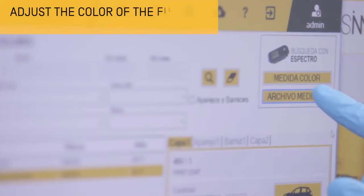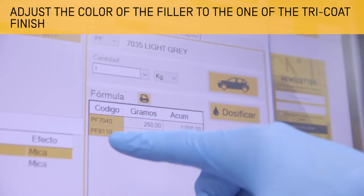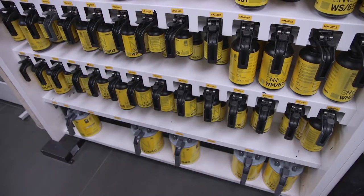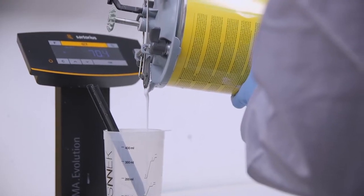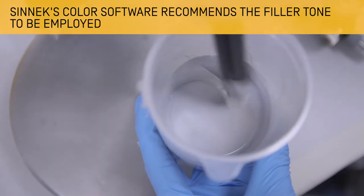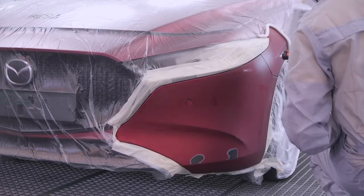It is important to adjust the colour of the filler to avoid having to apply more coats than necessary, thus obtaining a correct opacity and coverage. The software will indicate the colour of the primer filler to be used — in this case, a light grey.